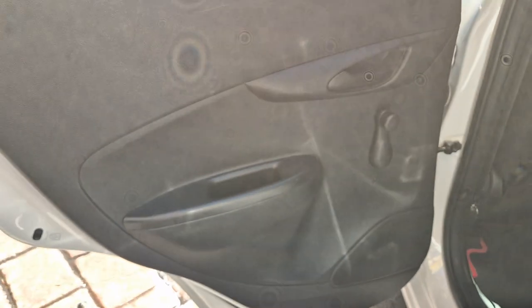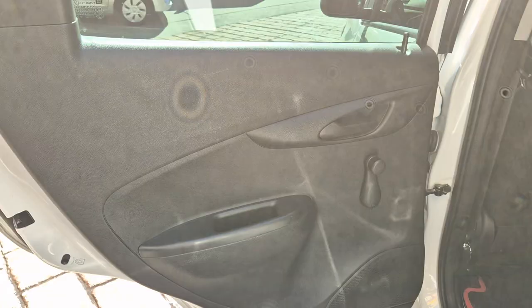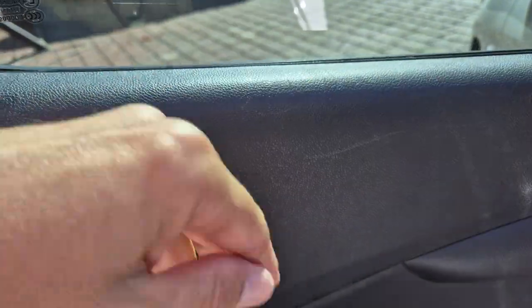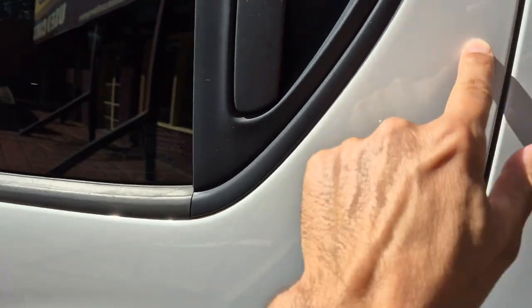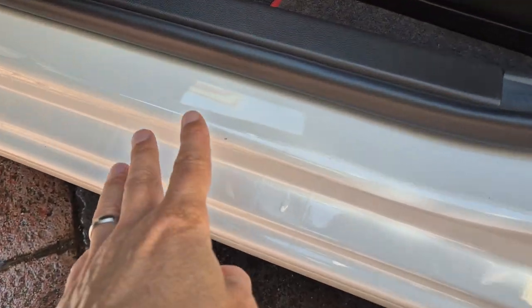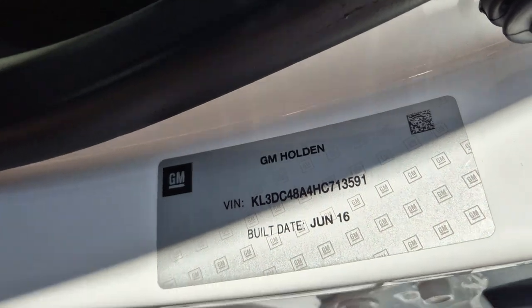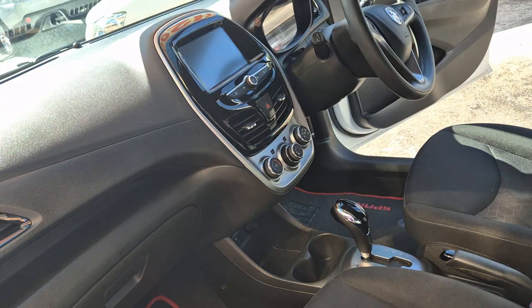No damage from seat belts being caught in the doors at all. Everything is good. Door trim is excellent — no scuffs or marks. A little bit of marking just on the top there, so maybe there's a small dog or something that's scratched it a little bit. But there is absolutely zero odour in the car or dog hair to suggest there's been a dog in it. Door trim is all perfect on this side as well. The actual build plate of the car — June 2016 — so it was obviously registered and complied in 2017.